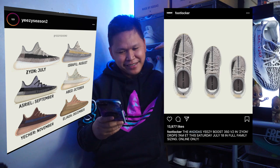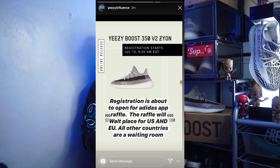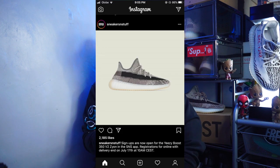The Zion is in the middle of the saturated Yeezy 350 colorways. The raffle is now open on the Adidas app, and one block down launches at Sneaker and Stuff. Undefeated will also be doing a raffle here in the Philippines. It drops this Saturday, July 18, and Commonwealth will do a raffle for the Zion colorway as well.